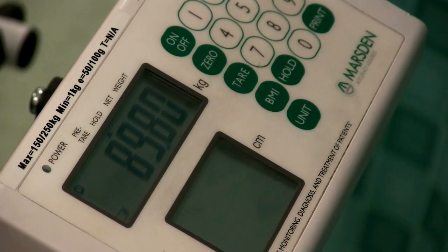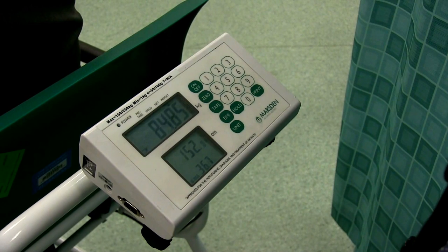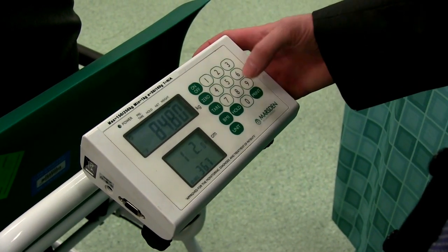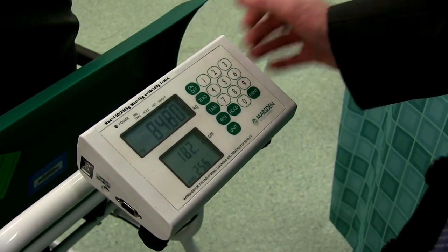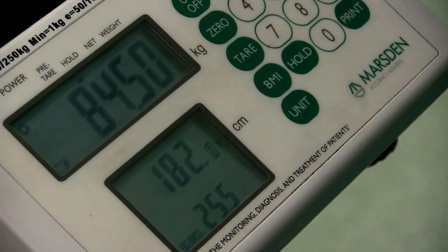This will hold and capture the weight ensuring an accurate reading. The M200 can be used to calculate BMI as well. Simply press and hold the BMI button, type in the height in centimetres and the BMI is automatically displayed at the bottom of the second screen.